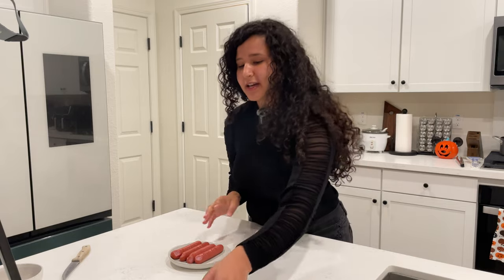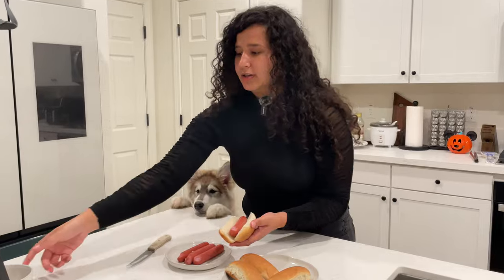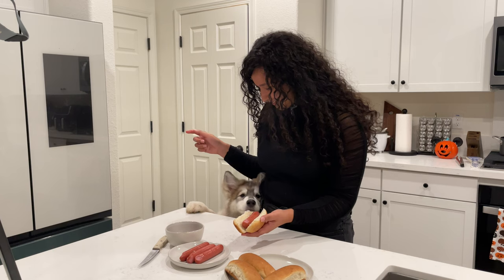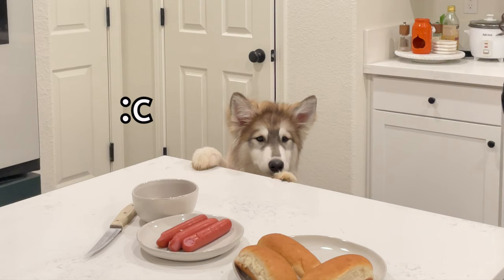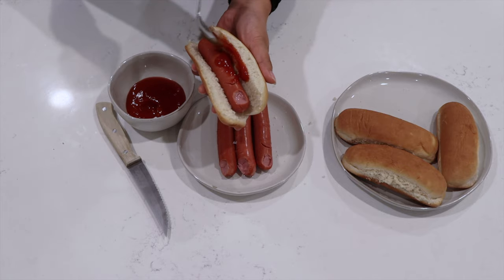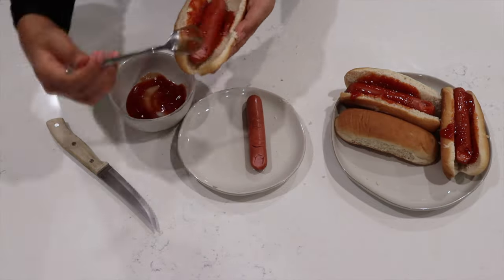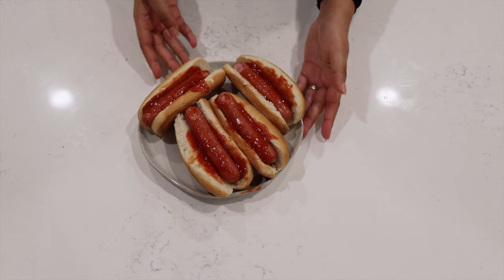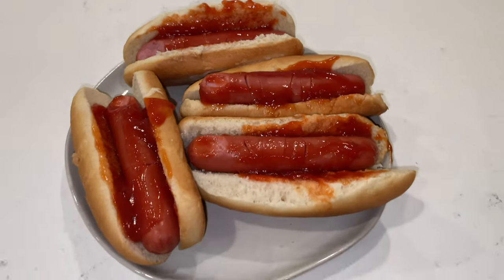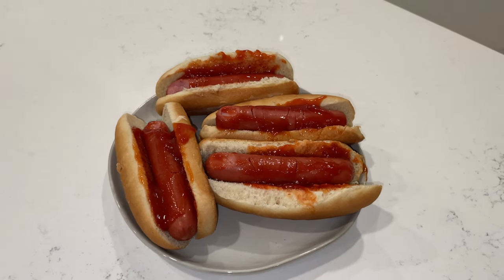Your bloody fingers are all set. Now we're just going to cut a bun, drop that in there, and then drop in some of that blood — ketchup. Here they are: our bloody hot dog fingers, super easy to make and super tasty. That finalizes our savory snacks — let's head on to our desserts. First up: spooky fruit platter!